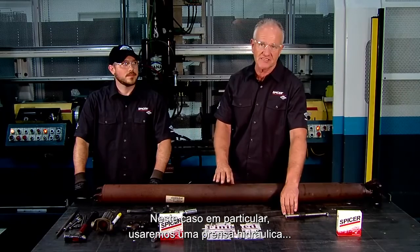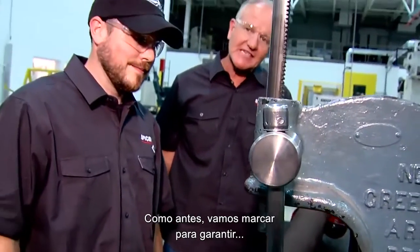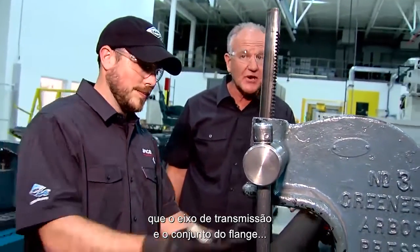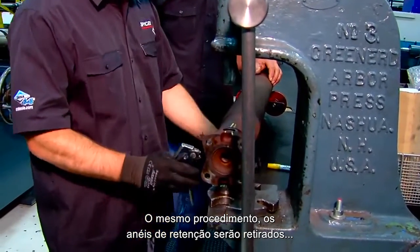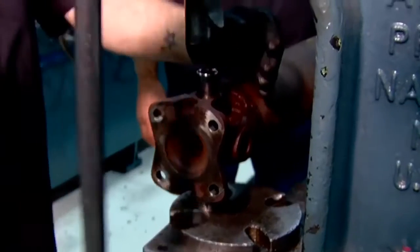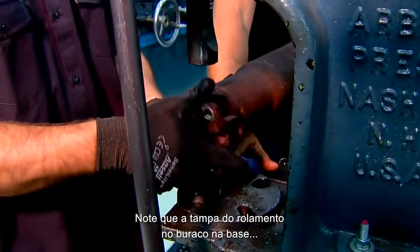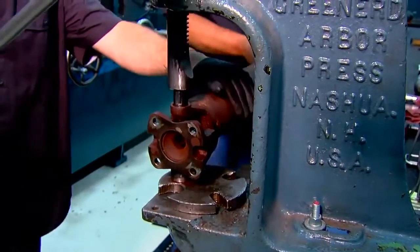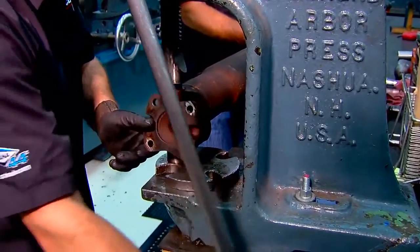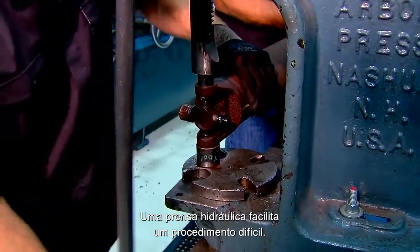In this particular case, we are going to use an arbor press to reinstall the U-joint, but you could also use a C-clamp or a vise. At the arbor press, we are going to push out the remaining U-joint. We mark the drive shaft and flange assembly to remain in line for balance. Snap rings are removed and the bearings pushed through the yokes. Notice the bearing cap going into the small cup at the base — it gives clearance to push it all the way through. An arbor press makes short work of an otherwise difficult procedure.